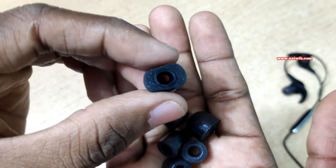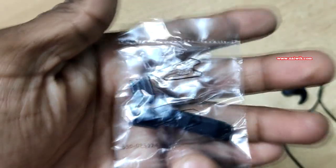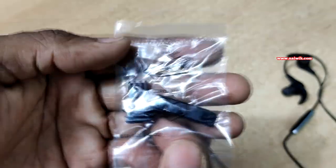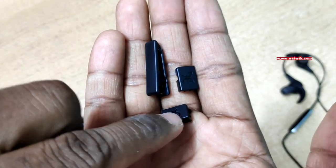Here are the isolation foam tips — they are a little bit sticky. And we also get a short clip and quad clips. Here is the short clip, and these are the quad clips.